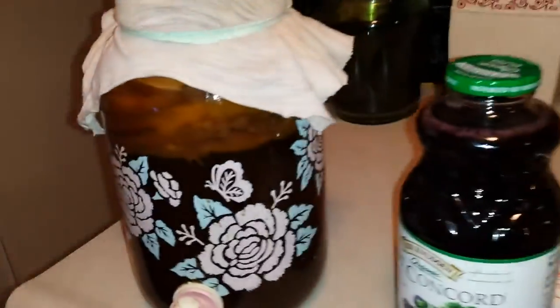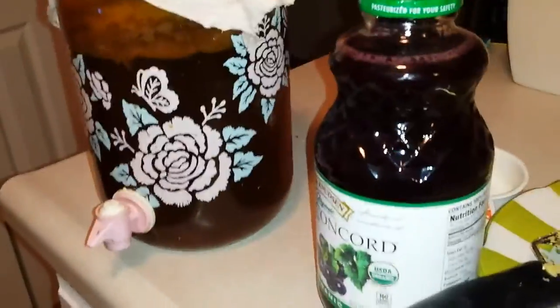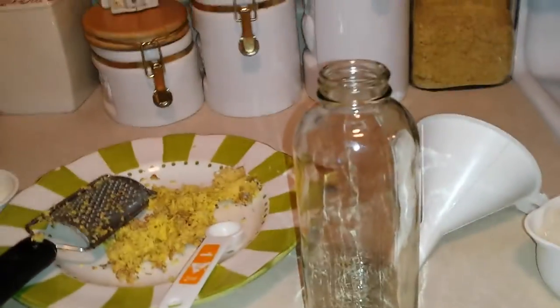Then you cover it up to keep the bugs off of it for about ten days. I thought I would show you how I make my kombucha. I'm going to put this on the little stand here. Now with these kombucha jars, if you're going to reuse your jars, see I have a whole bunch of jars here that I use.